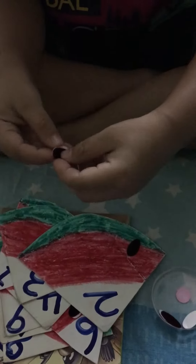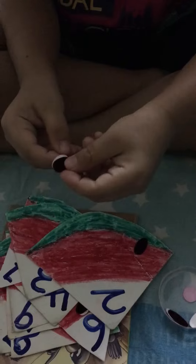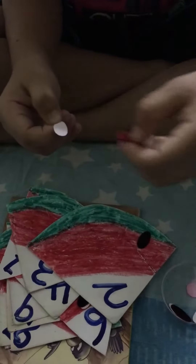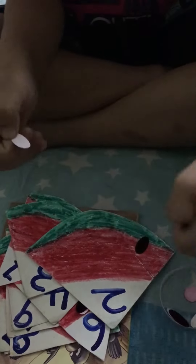Why don't you stick 3? Why are you not sticking 3 seeds? Because the number is 2. Yes, stick 2. Stick somewhere here.